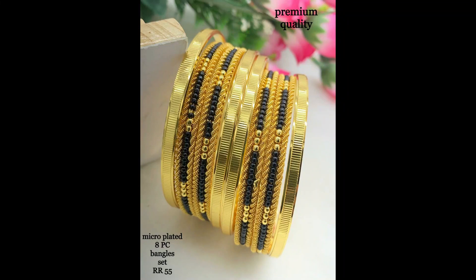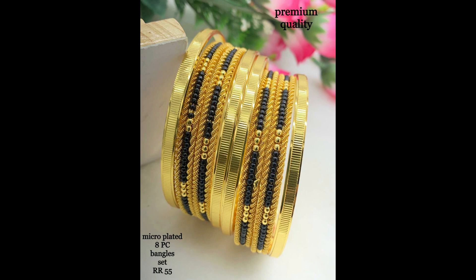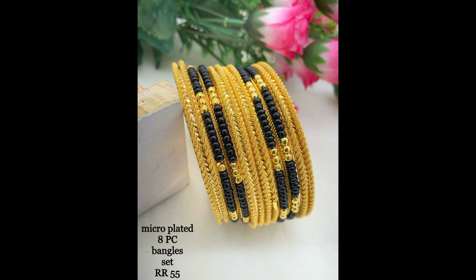This is a micro plated eight pieces bangle set with black beads combination, and this is a micro plated long chain. This one is also an eight pieces micro plated black beads combination bangle set. We are showing beautiful looking bangle sets — eight pieces, six pieces, and four pieces as well.